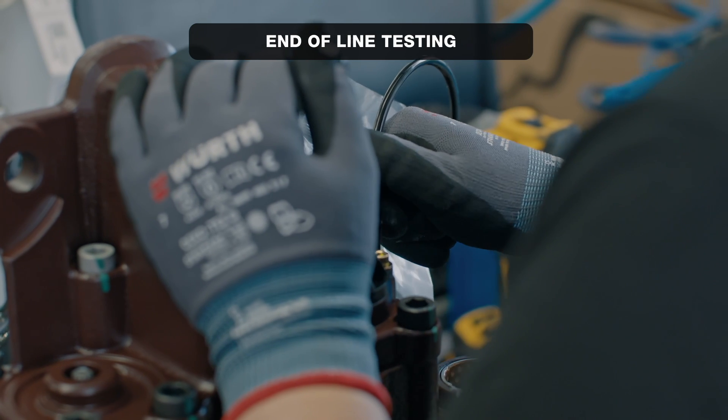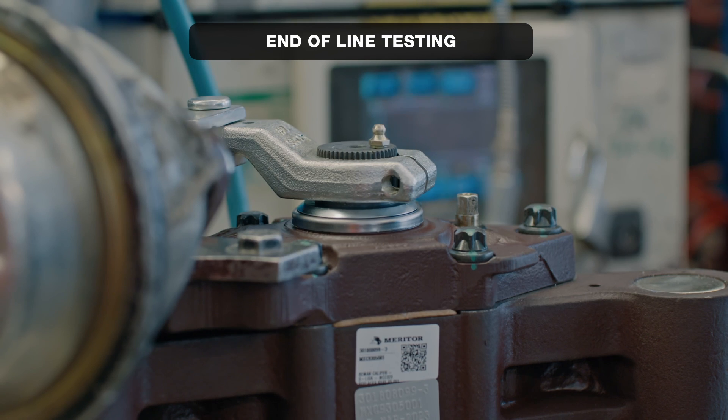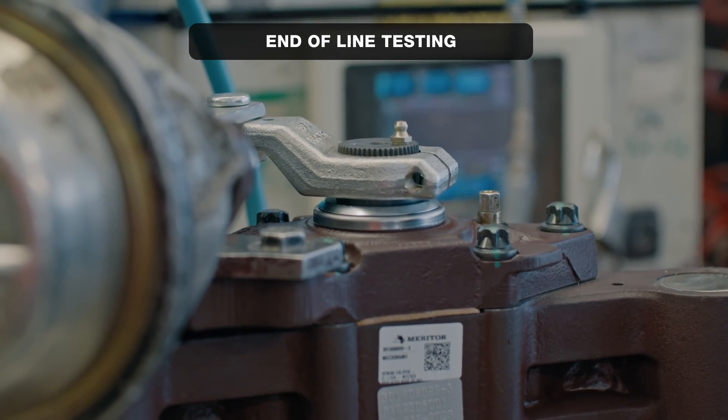End-of-line testing is the key final step of the assembly process. It verifies the functionality of all caliper mechanisms through a defined number of testing cycles with specified measured results.